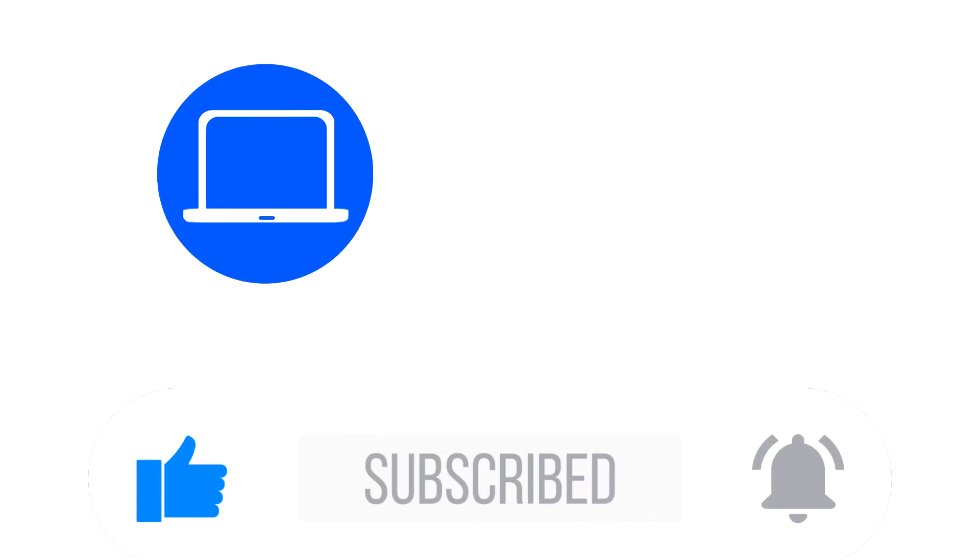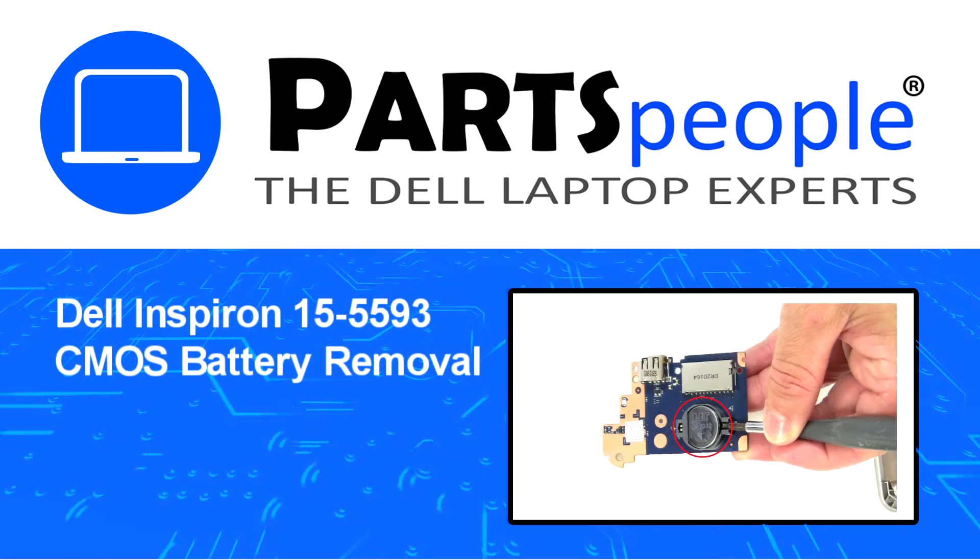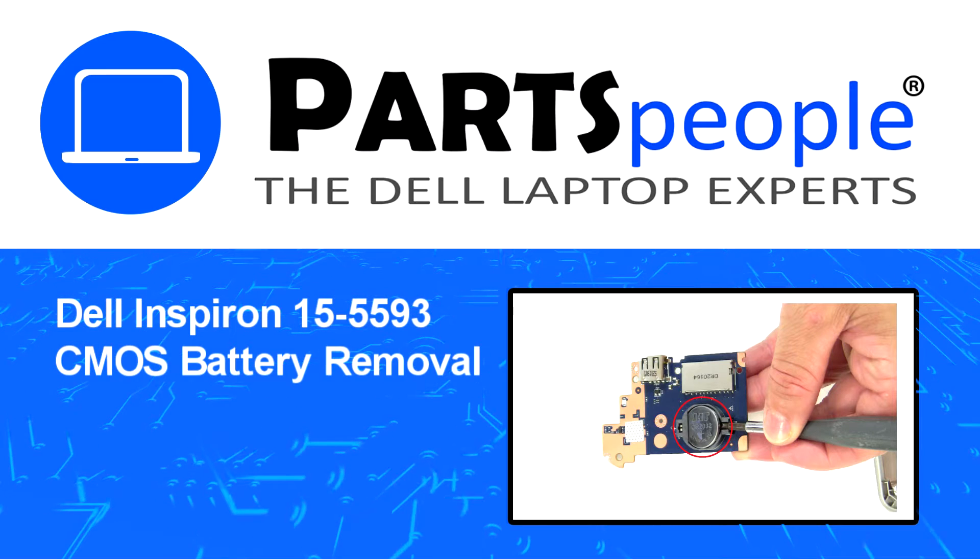Hey, what's up, this is Ricardo at Parts People, and in this video we'll outline the steps for completing a part replacement on your Dell PC.